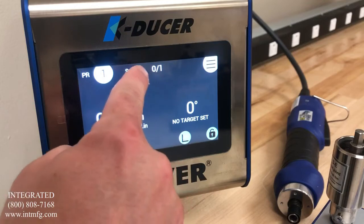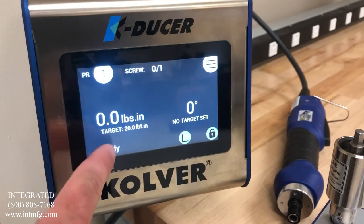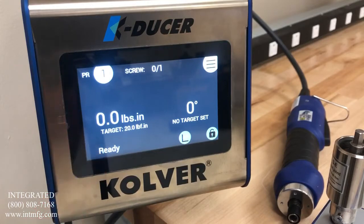Now you can see that it has our target listed at 20 inch pounds where we previously had no target set. You can also set a screw count — here we have only one, but it will count the screw as well. There is also a ready indication on the screen.